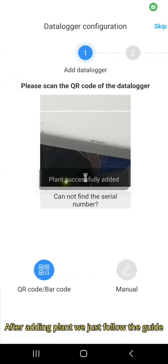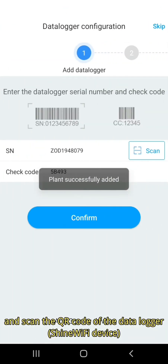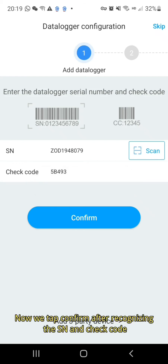After adding the plant, we just follow the guide and scan the QR code of the data logger. Then we tap confirm after recognizing the SN and check code.